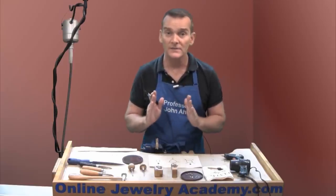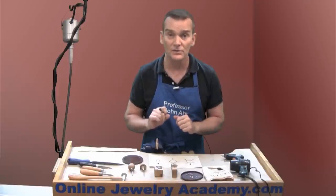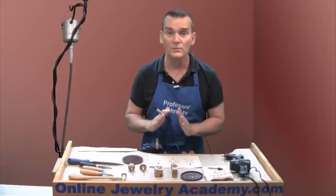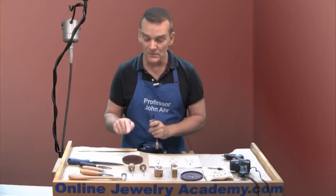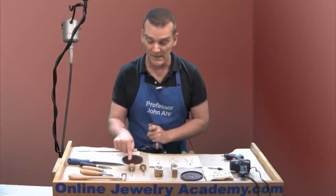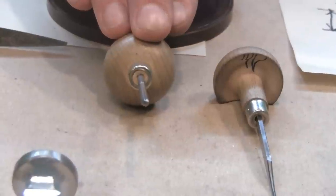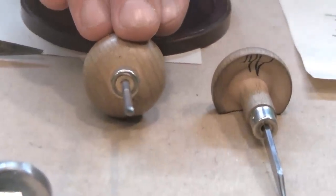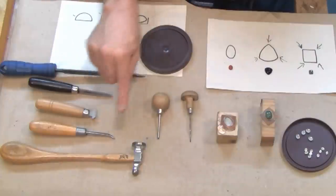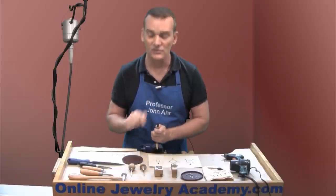Sometimes you're not able to get a hard enough push using either a burnisher or a bezel rocker. In that case, what you would need to do is substitute with a bezel pusher, which is basically a handle equipped with a straight shaft of metal that has a flat surface at the bottom. You would strike the handle using a chasing hammer. The chasing hammer has a wide face, so you are guaranteed to actually hit the handle every single time that you strike it.